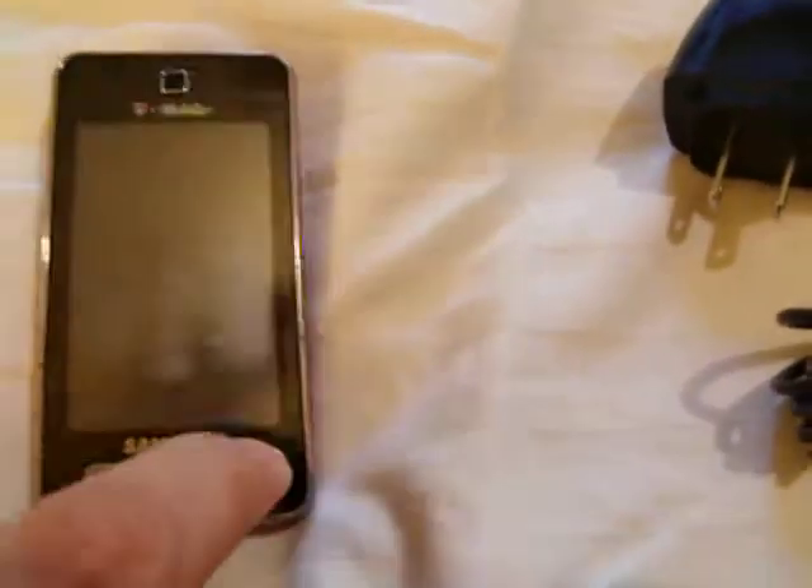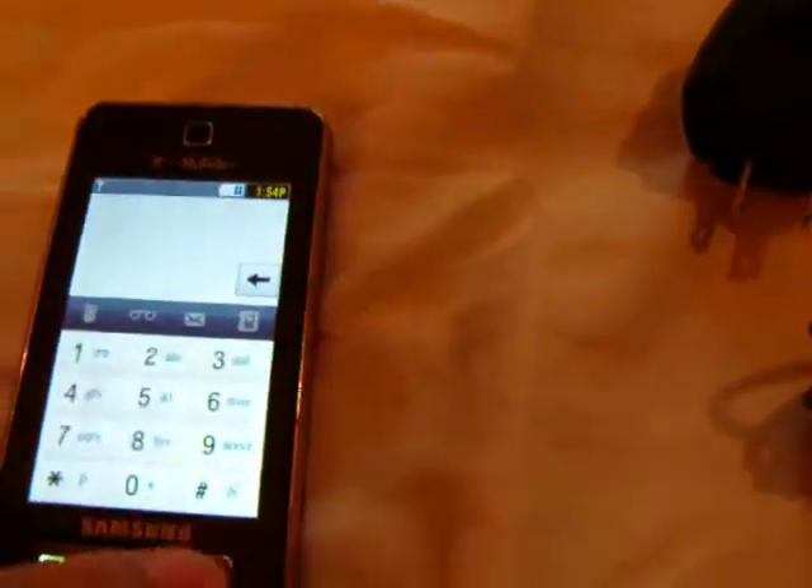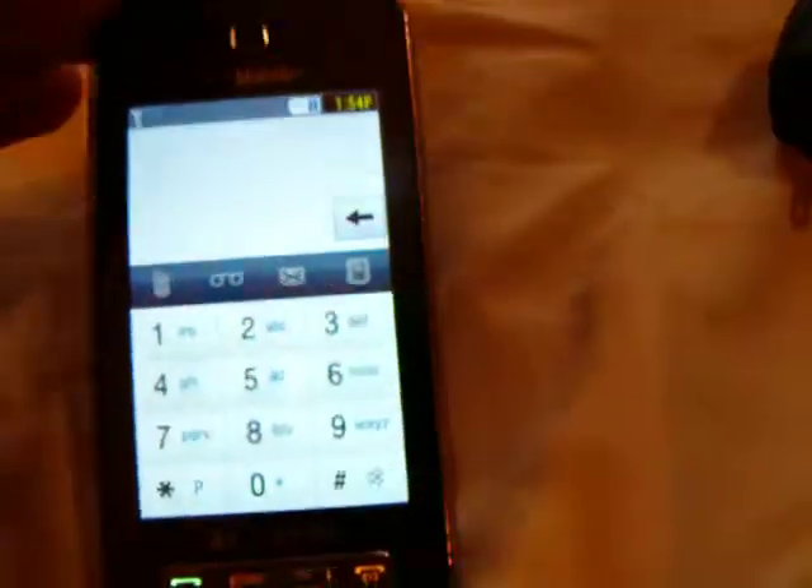It looks like a keypad and stuff like that, and it actually is what it is from. So when you go to dial your phone, all those little markings are right there on the keypad. The phone's been used a bit. I wouldn't say necessarily abused, but it's been well used.